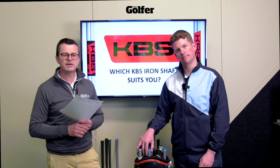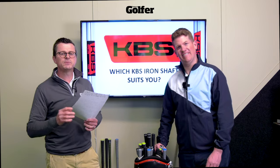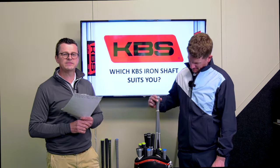Yeah, there's a lot there — 14 is quite a lot to have just in an iron category. Hopefully we can simplify it down and help golfers watching to make their best choice to suit their game. That's what we're going to show you in this video: how each of the KBS iron shafts compare in terms of data, and also give you insight into who each shaft is actually aimed at.